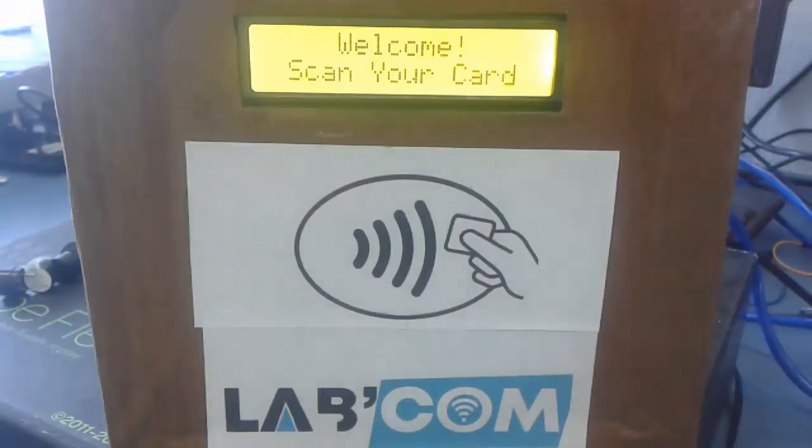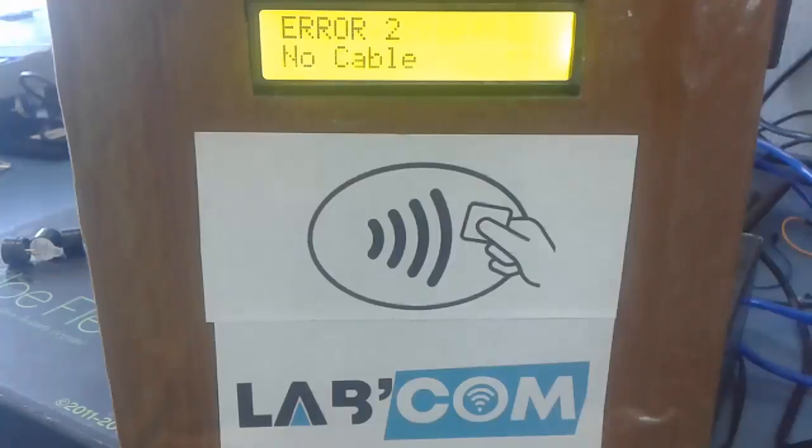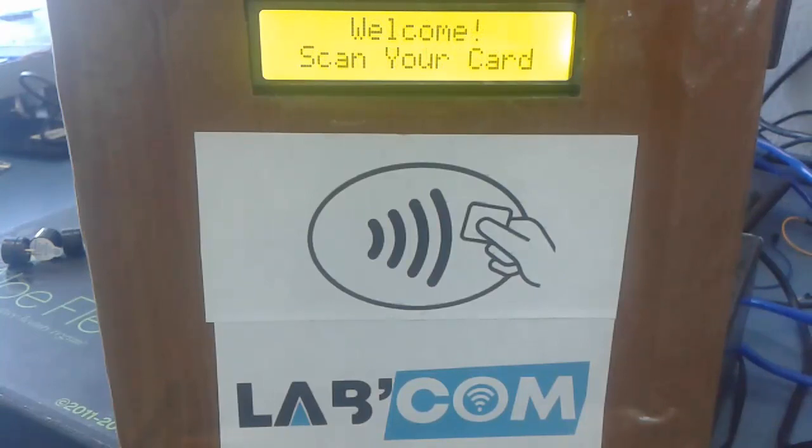I also took into consideration that errors might take place. One of them is when the server is down — when you swipe a card you might get "Error 3: server connection failed." If the Ethernet cable is removed you will get another error, which is Error 2. But if everything is working fine, it will tell you that an IP address has been assigned by the DHCP and you can swipe your card.